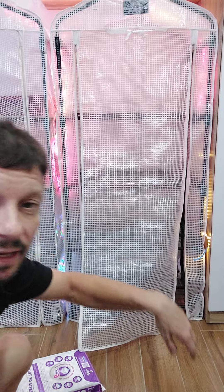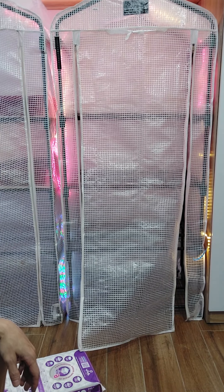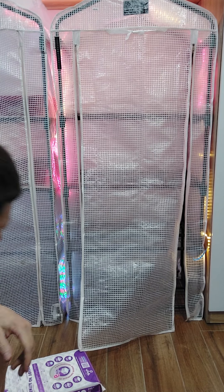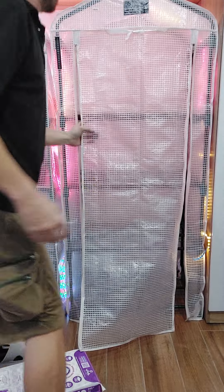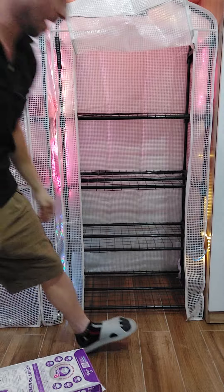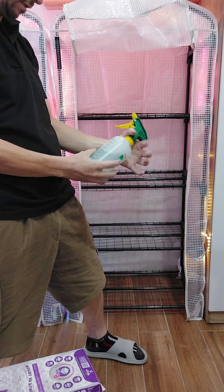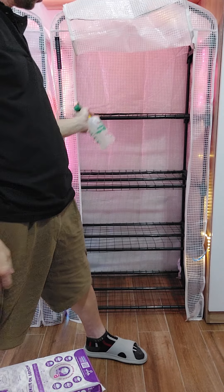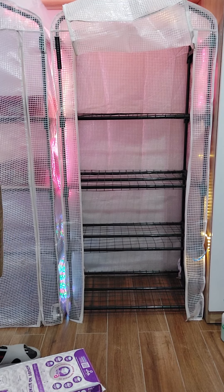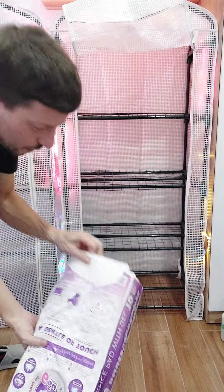I've got LED lights — just Christmas lights — which is mostly for me but I guess it does help with fruiting. I'm gonna go through this pretty quick. Once you get good at it, setup takes about five minutes. I blasted the inside with 70% isopropyl or ethanol, let it sit overnight with the door closed, then opened it up and let it evaporate.